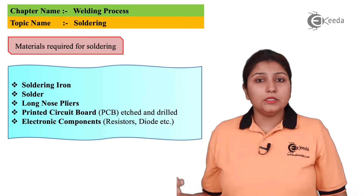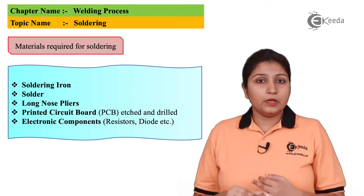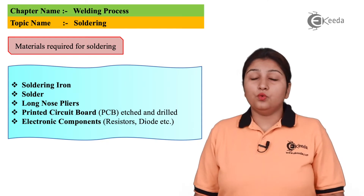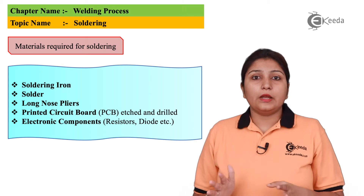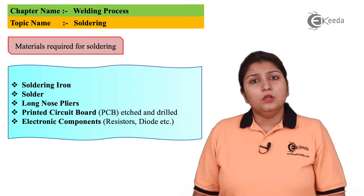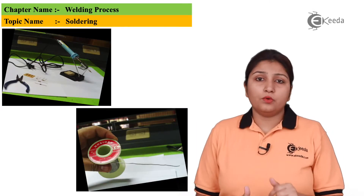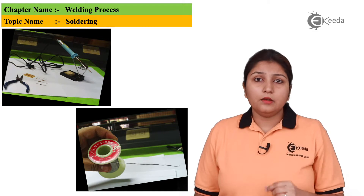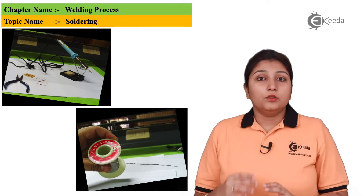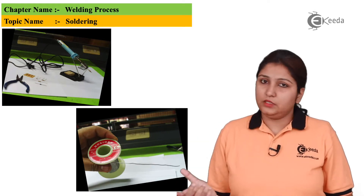Now I will tell you about the components. A solder and a soldering gun are compulsory components. You also need pliers to hold — it is a kind of clamping device — and you also need some electronic connections. In this diagram you can see the whole arrangement of soldering: there is a gun, pliers are kept, and the gun is held properly. You can also see a solder in the next photo.